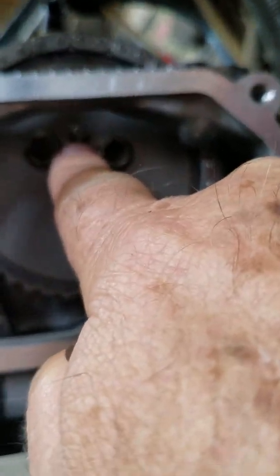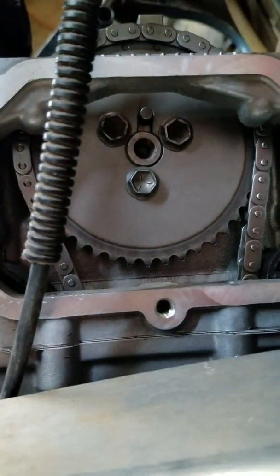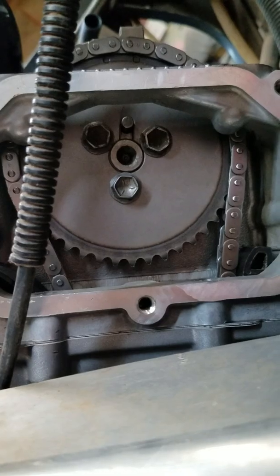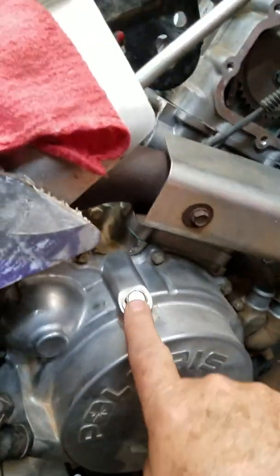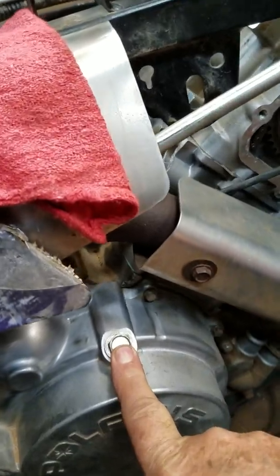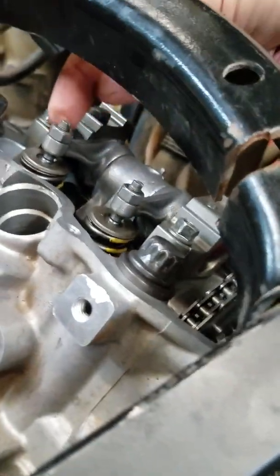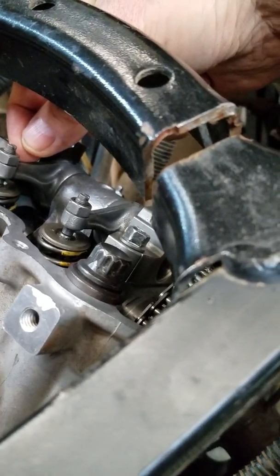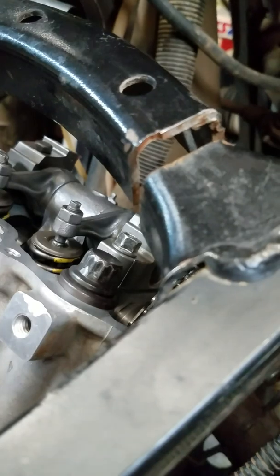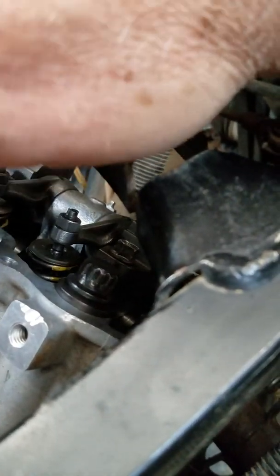See that dowel pin on the camshaft? When it's in line here, it's up. There are timing marks here you can use, but it just has to be right after the intake valves shut. Then you bring your piston up to top dead center.